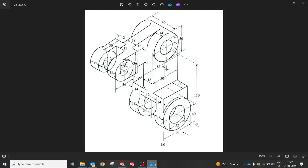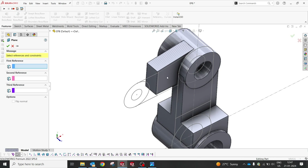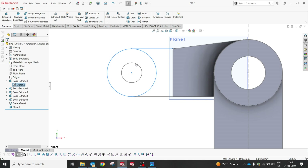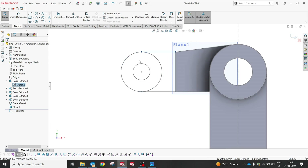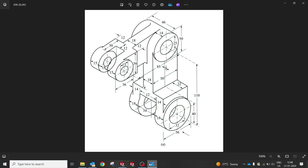We have to create a center plane and from there extrude this. I'm going to create a new center plane from this to this, then extrude this profile. Now we have to select the sketch. Convert entities — now I'm at the center, so try to create 12, 12, 18.